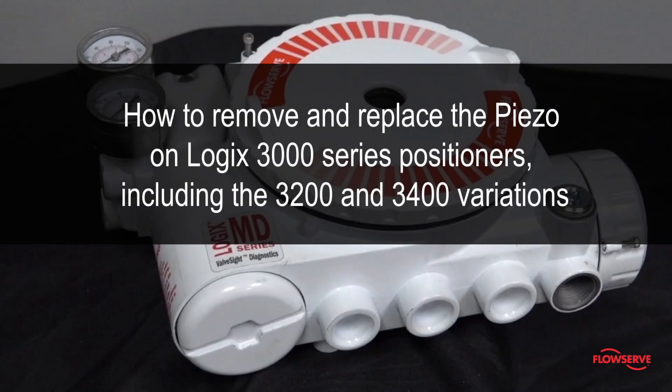This video illustrates how to remove and replace the piezo on Logic's 3000 series positioners, including the 3200 and 3400 variations.